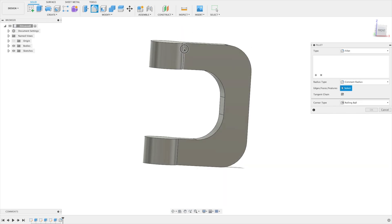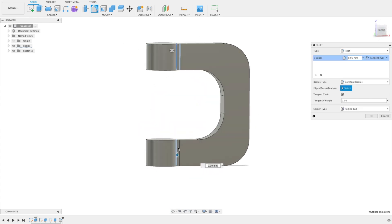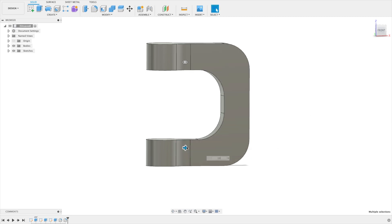Now let's take these lines here where the cylinder meets the rectangle, to get a stronger bond between them. Let's also set 15 here. Awesome.